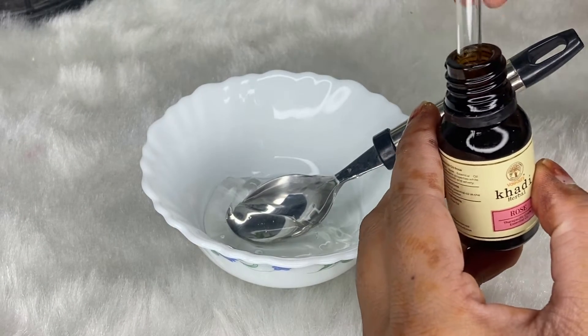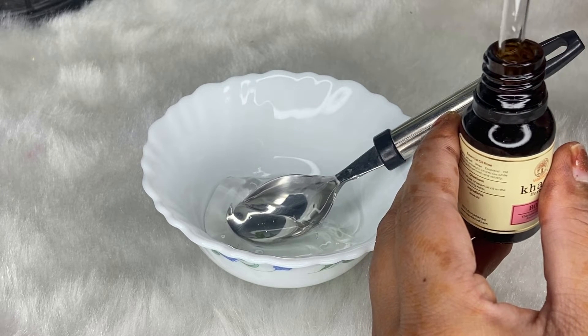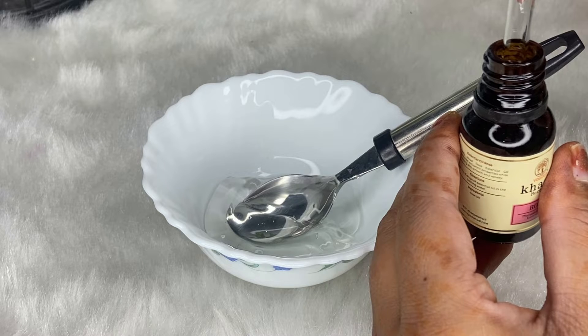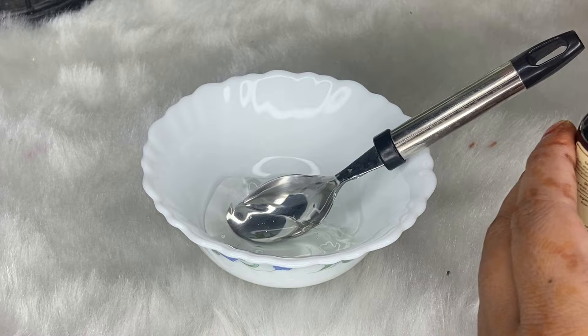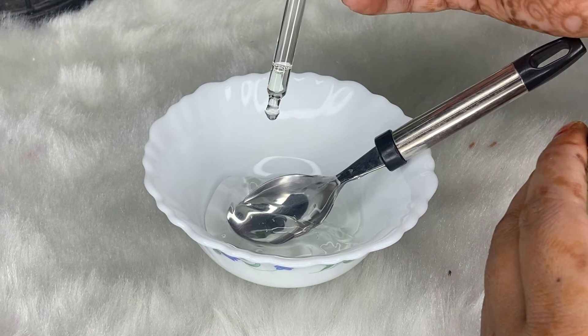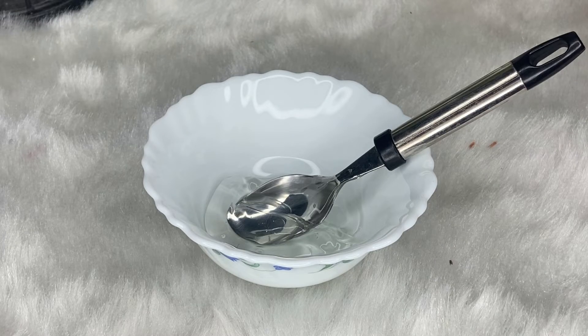Now for the rose essential oil — this is not something you can make at home, you will need to purchase it. You will need to add it to the mixture.